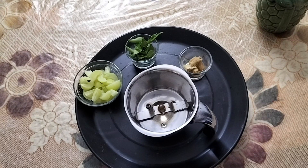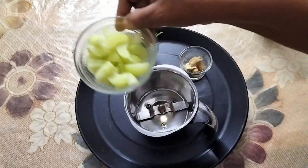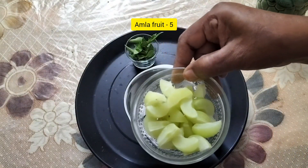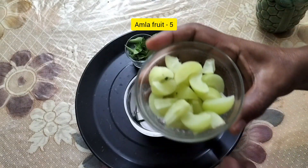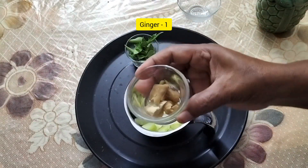Friends, we have to make a drink with Nellika juice. I want to select one jar. We will cut it and put it in for a few minutes with a brush.